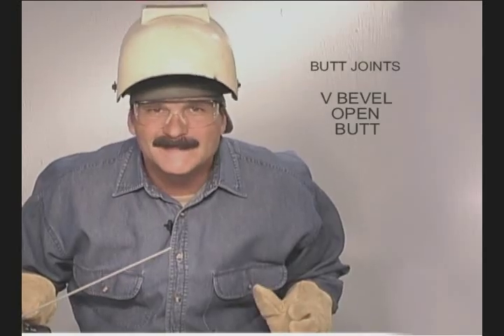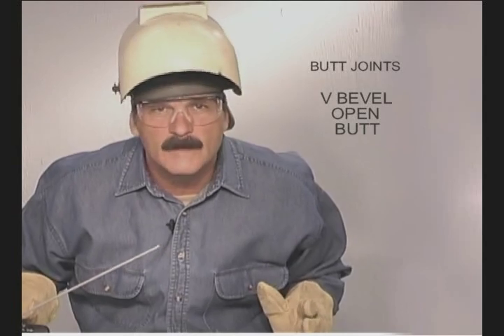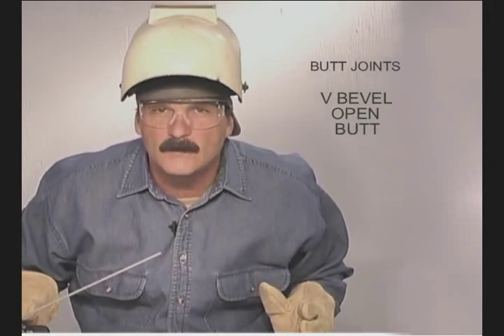With a 6010, I use a 1/16th oxyacetylene welding rod as a spacer with around a 1/16th landing. The size of the gap and landing can vary a little, but when you figure out what you like, try to keep it consistent for every weld you make.